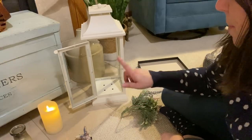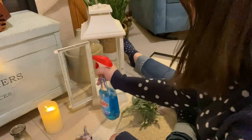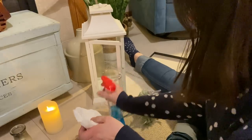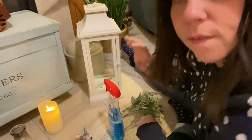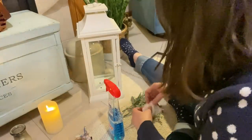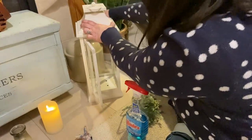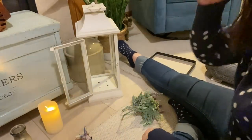Let me get some glass cleaner — we'll clean it up and then we'll decorate. I've got my Windex and I'm gonna give it a little wipe down. That wax appears to be on the outside. Also if you notice I have paint on my hands — I was doing some DIYs earlier today.